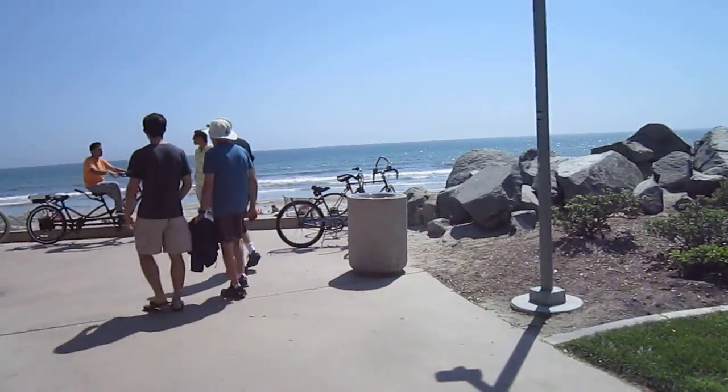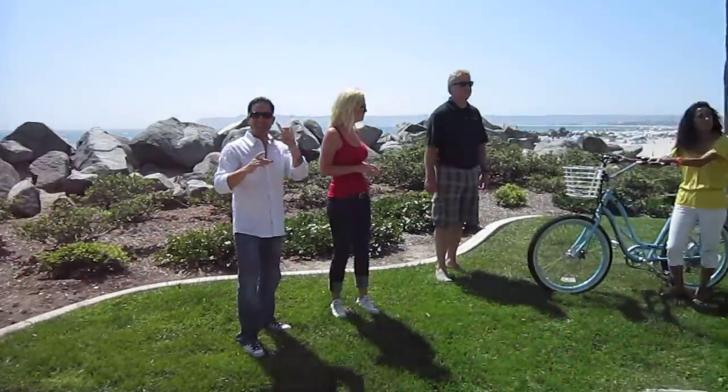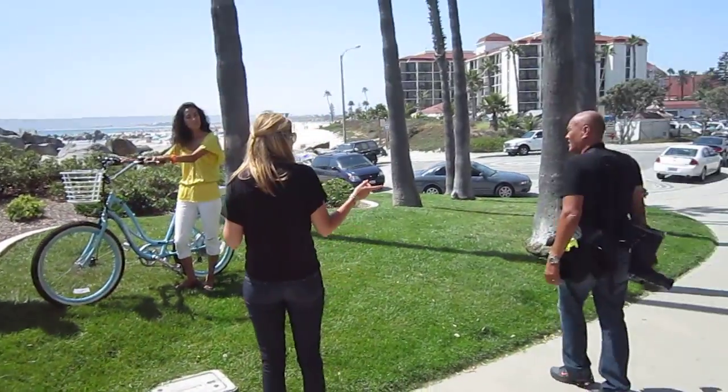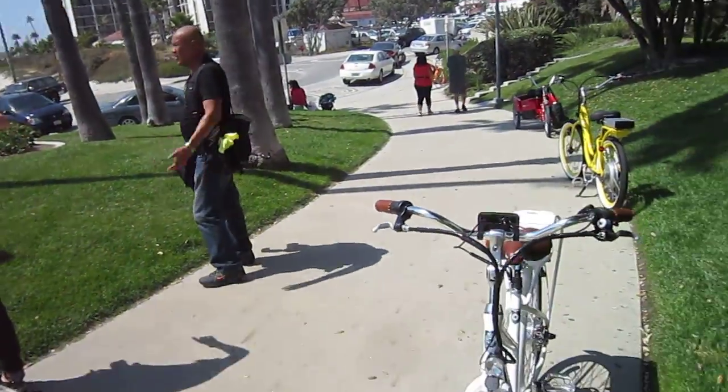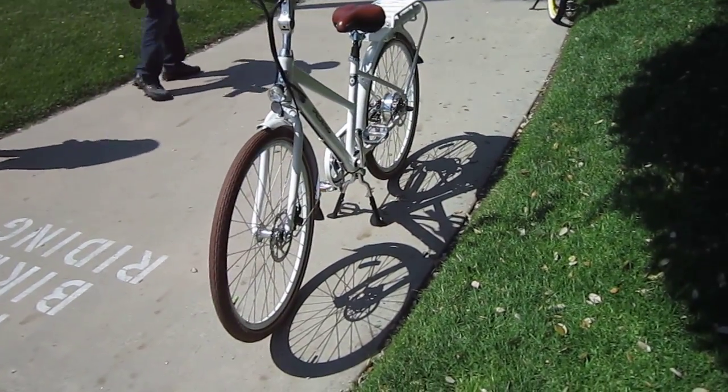We've got Pedego everywhere, models doing the photo shoots. So here we are at Coronado looking at the new Pedego City Cruiser. I think this baby will be a winner.